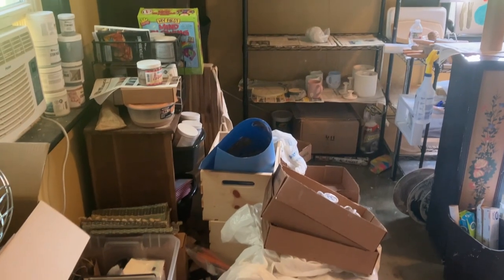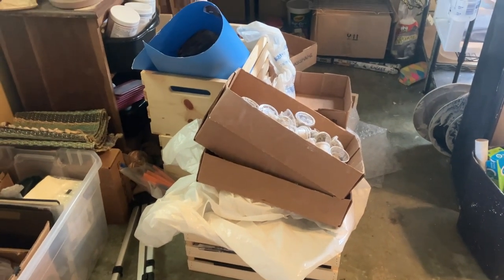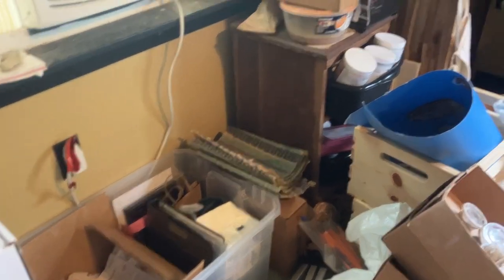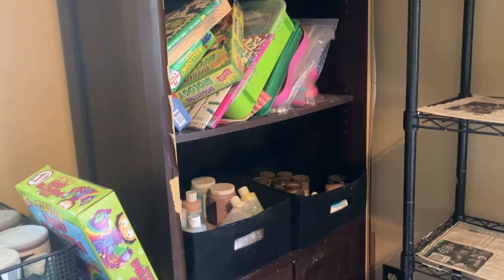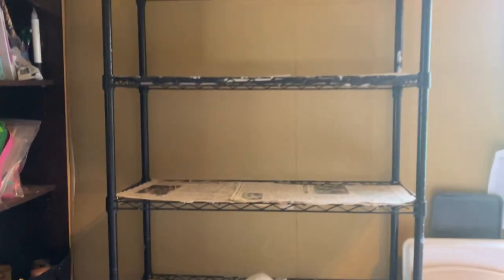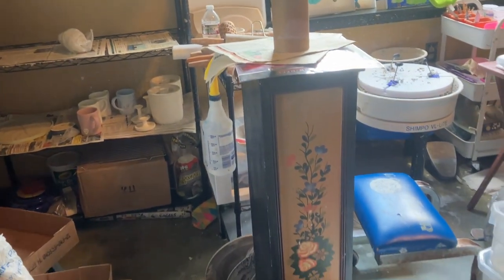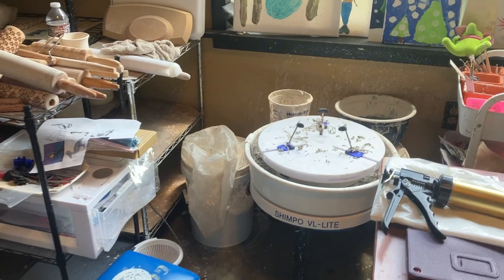This is when you first walk into my studio. This is some of my leftover workshop material and crates from a market with some of my product in it. That little tub is normally what I bring for any markets that I do. I have my glaze shelves, and then some arts and crafts with my daughter, and then some more glaze. In that cabinet is some bisque ware, and then this is just my only shelf that I have to put my product as it's drying or I'm glazing.